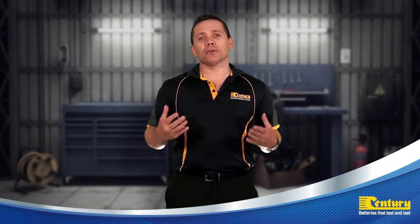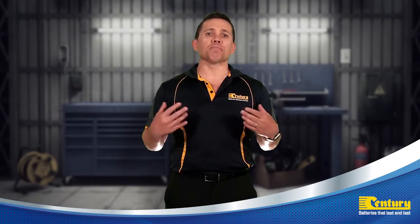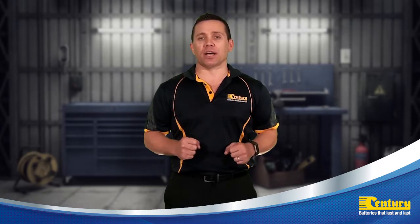In this video I'm going to explain the nine different charging stages of the Sentry battery charger and maintainer range.